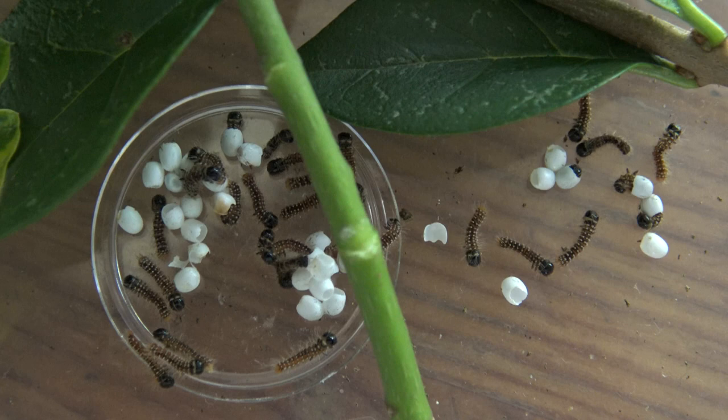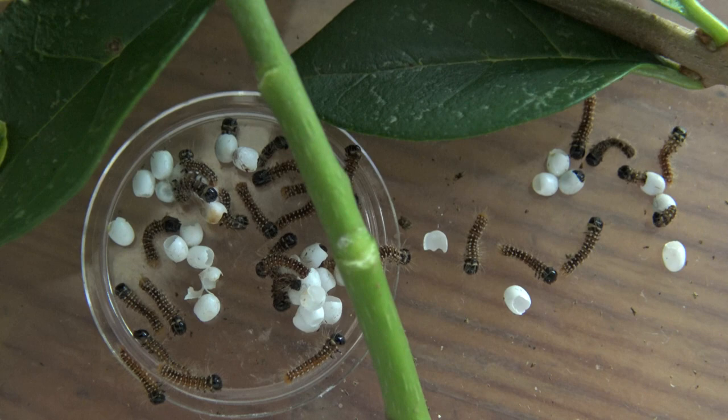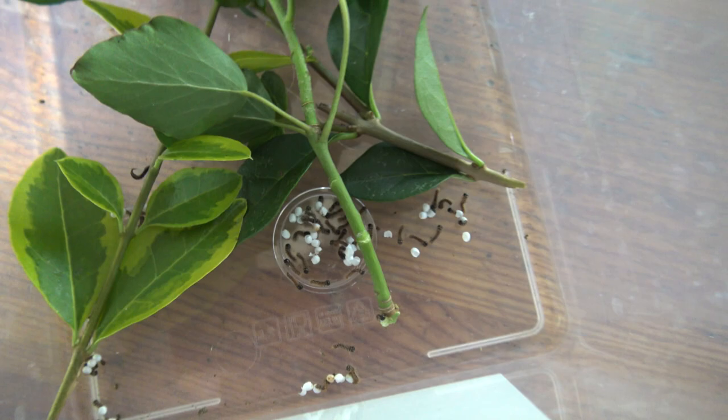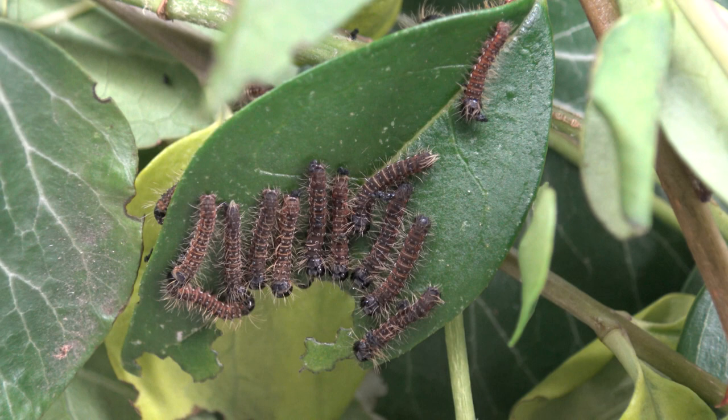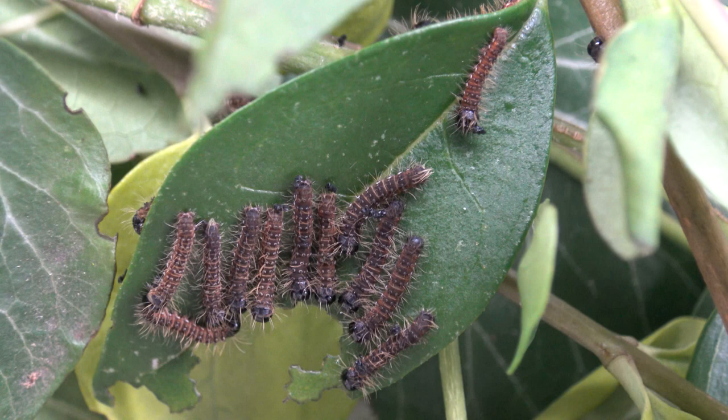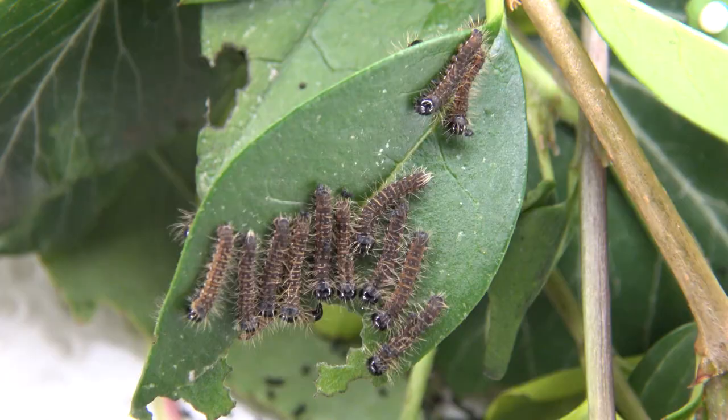It starts with eggs of course. These eggs are hatching into little baby caterpillars. It's hard to believe something so small will eventually develop into a giant moth. Now the first instar of these can be raised in airtight plastic boxes — if you've seen my other videos you must be familiar with this method. I've given them a mix of several host plants so that the larvae themselves are able to choose their own favorite.